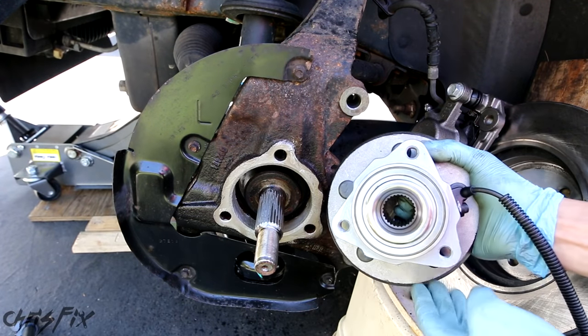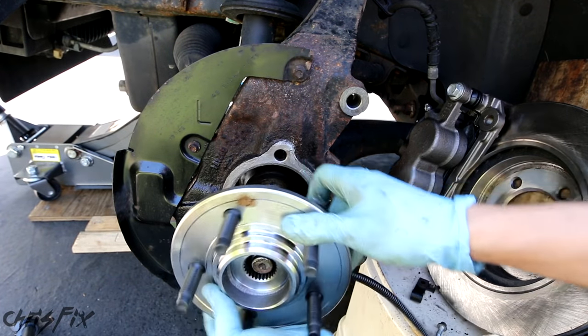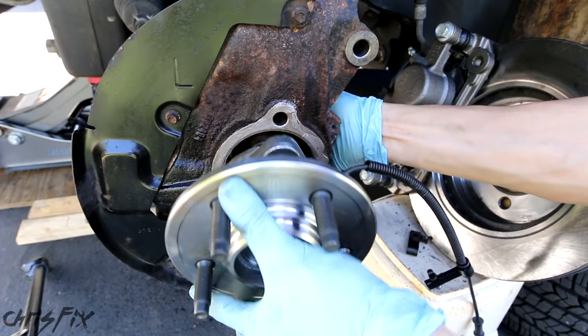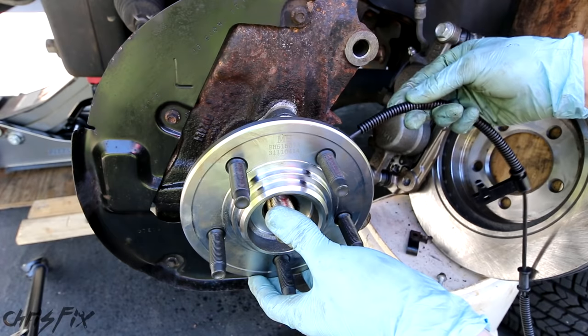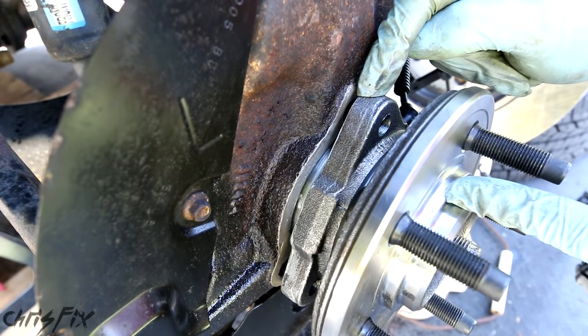When installing the hub bearing, pay attention to which side the ABS wire is coming out of. Just slide it on, give it a little wiggle to get it on the spindle — it might help to hold up the axle so you can slide this in. You can see our ABS line is right to the side here, that's where we want it to be — it's going to click in right here. Leave that for now.